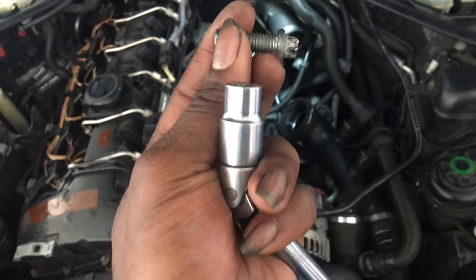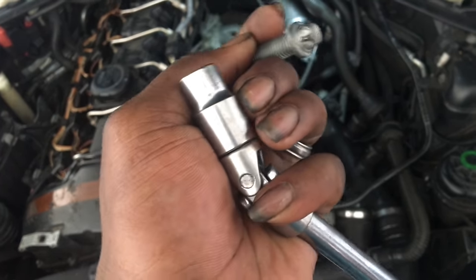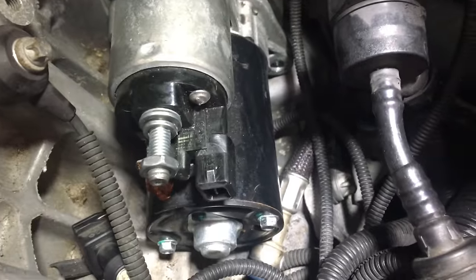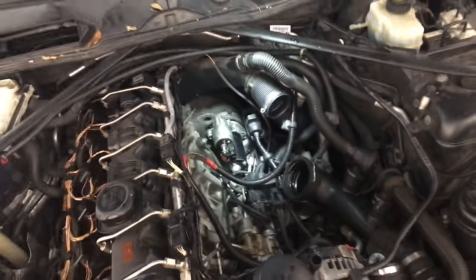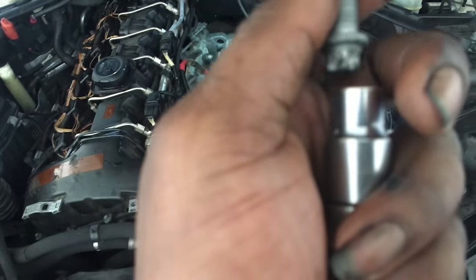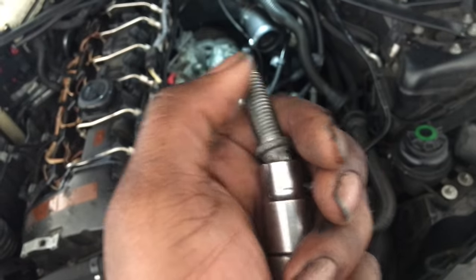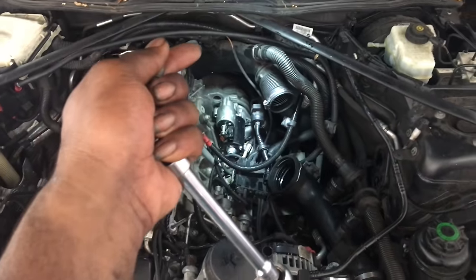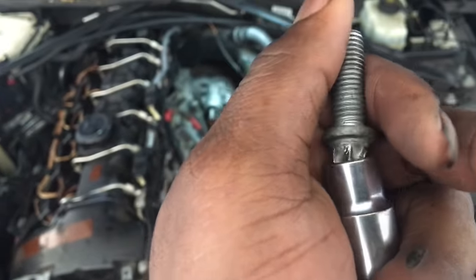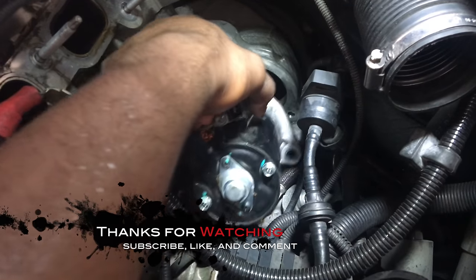The front bolt is taken out — this one's a lot shorter. I used an E12 socket with a swivel to take it off, because there's a sensor plug right over here and I needed to get over it without disturbing it. One thing to note: in this scenario, lefty-loosey righty-tighty is applicable, compared to the other bolt on the other side where turning left tightens it and right is what loosens it.